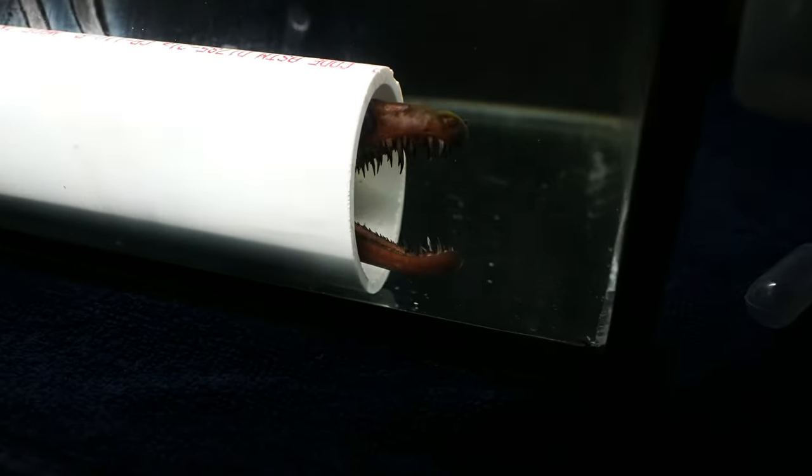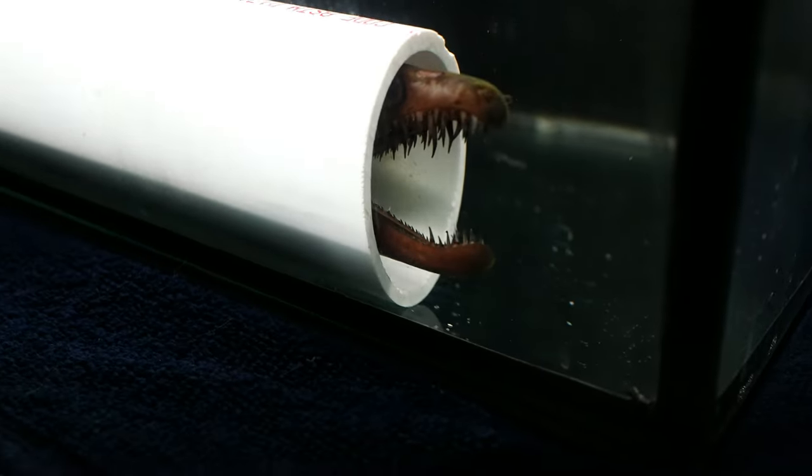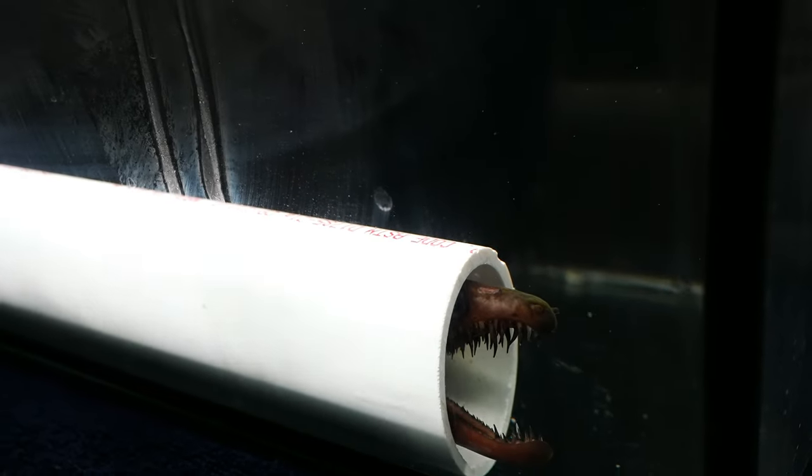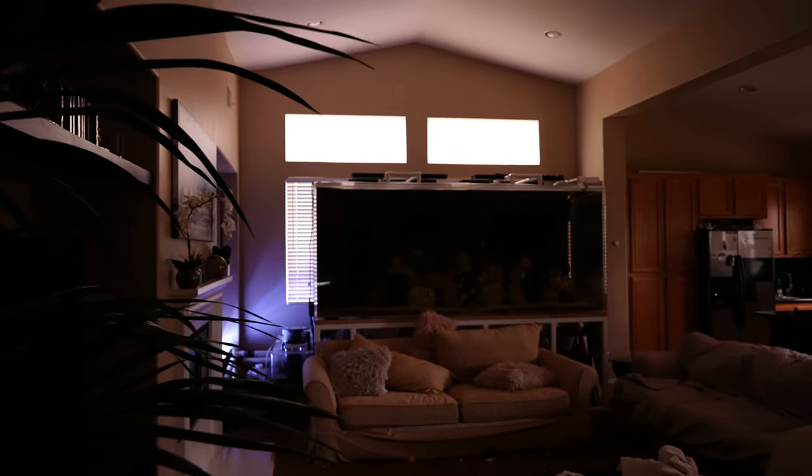I just want to give you a quick close-up — nose, teeth, very impressive dental work. Hopefully he's going to make use of it soon again, and then I can teach him only to feed from my feeding sticks and not eat any live food, and then he can finally go into the big aquarium in the back.